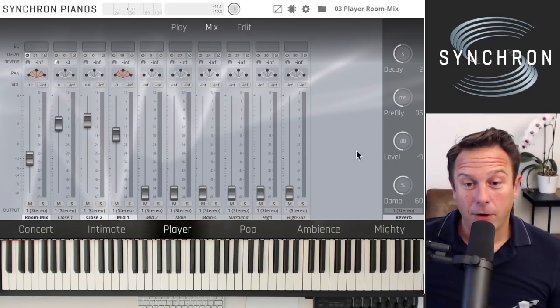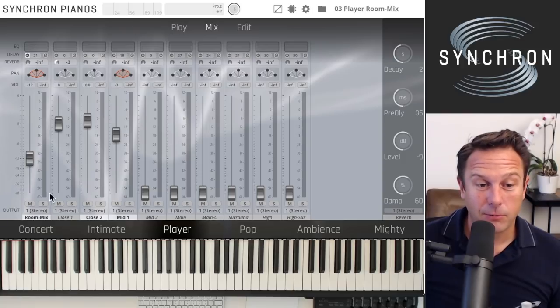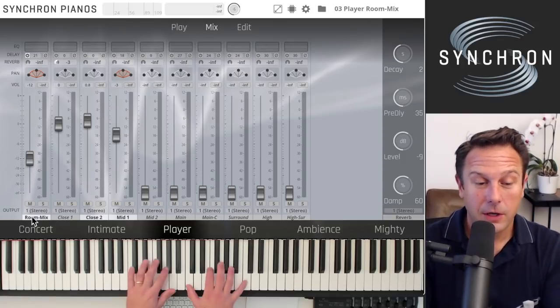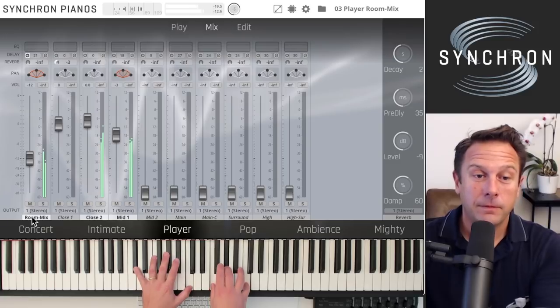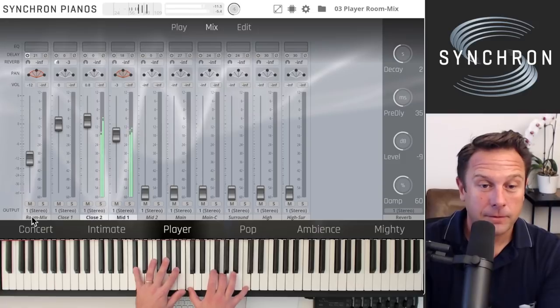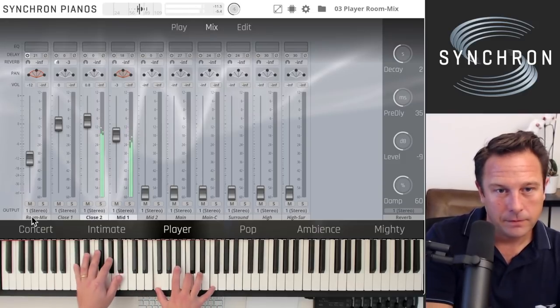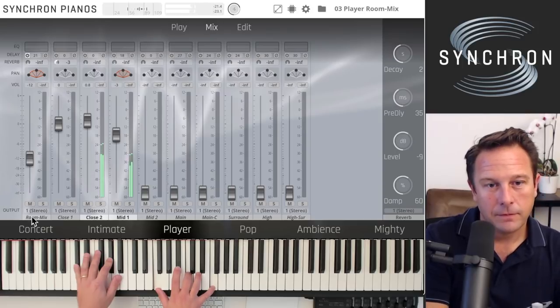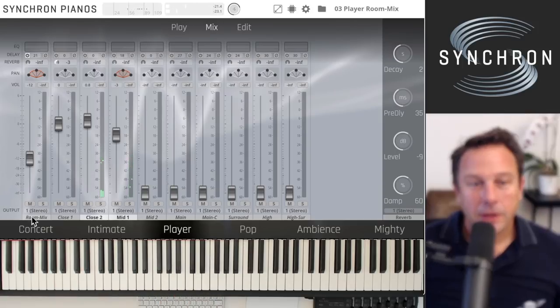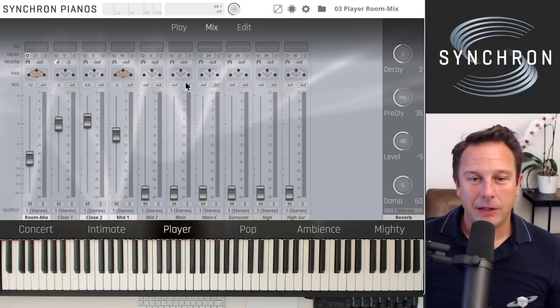If you want to get rid of the reverb, switch off the additional algorithmic reverb. Of course, you're not stuck with the reverb we provide — you can also use your own. You might also switch off the room mix here. There are a lot of options — wherever you want to go, it's a simple click away in the mix page.